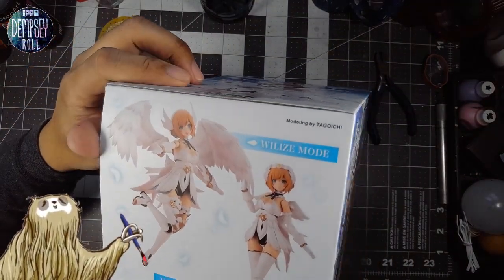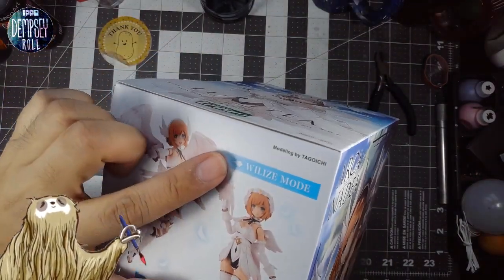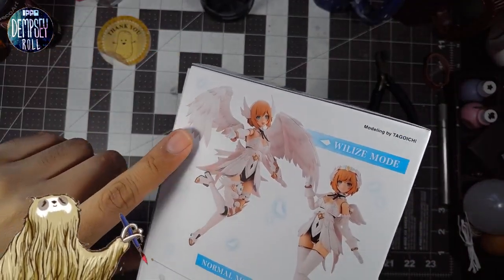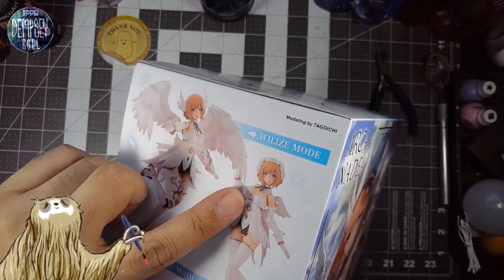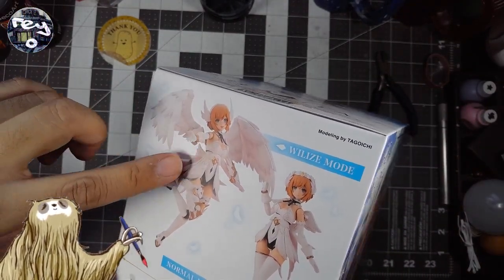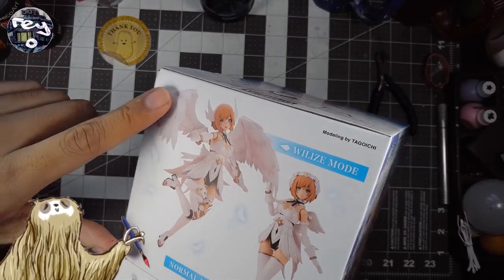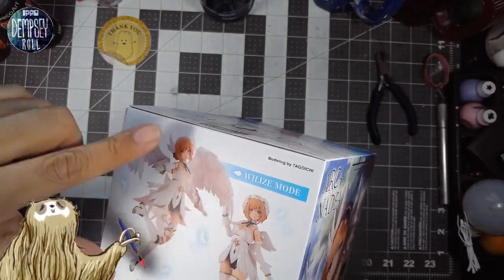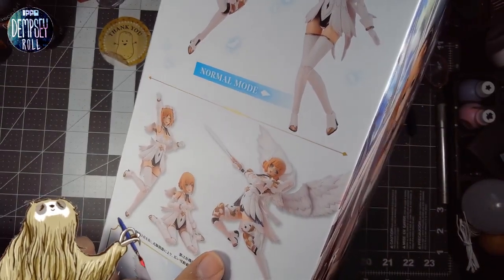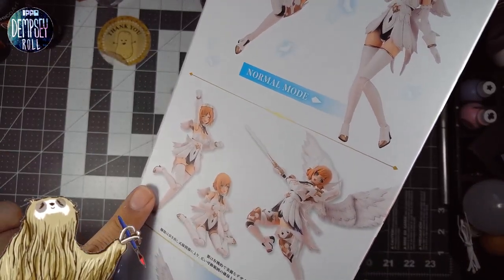Let's check out the side. There's a 'Valkyrie mode' — basically with the big wings — and then normal mode where she doesn't have giant wings. Actually, she does have more armor in the Valkyrie mode. And then there are some poses that you can do. Very cool.